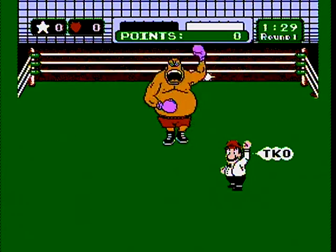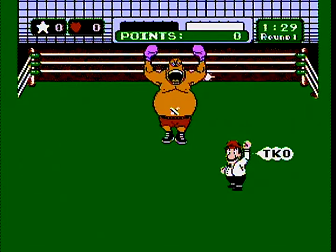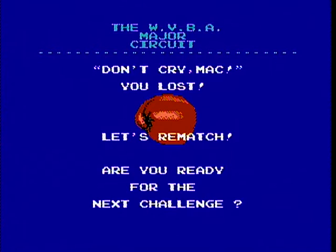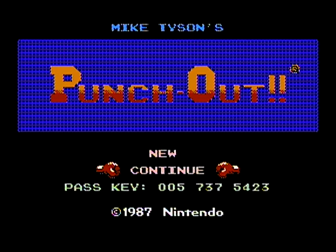Tyson had a big match on pay-per-view and my neighbors had a big boxing party. My dad was over there to watch, then came over to the house to get some soda, walked back over, and the fight was already done. They later showed the whole fight on the news because it only lasted about seven seconds.